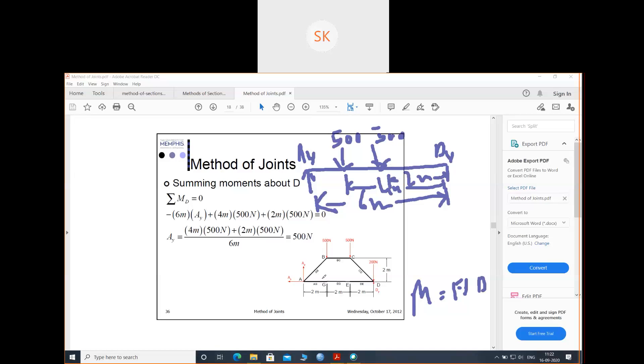Force AY times 6 meter gives the moment about D. Then 500 times 4 meter, and 500 times 2 meter — I am taking this direction as positive. So minus AY times 6 plus 500 times 4 plus 500 times 2 equals 0. Solving this, we get AY equals to 500 Newton, as we found earlier.